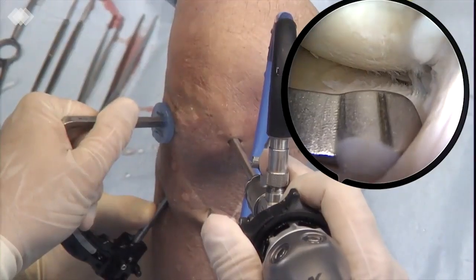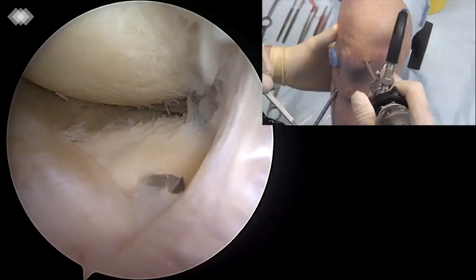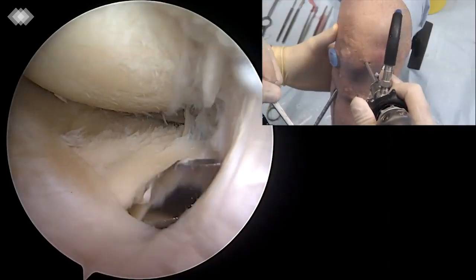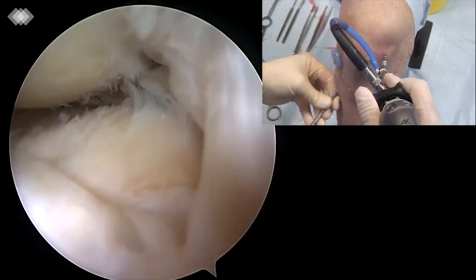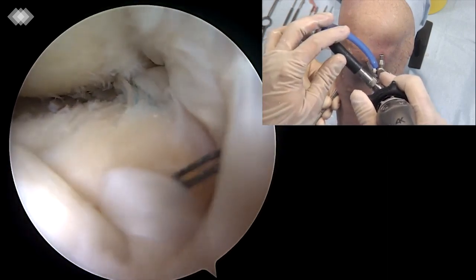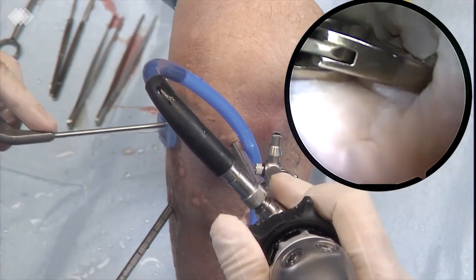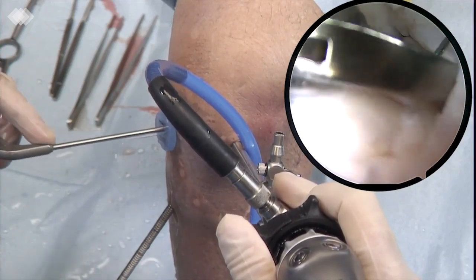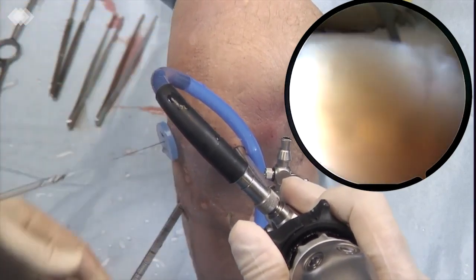An anterior tunnel is performed with the same technique as the posterior tunnel. The tunnel is drilled starting from the anterior-medial cortex of the tibia. The meniscal root mark and hook is used to guide the 6mm tunnel made with the flip cutter. The exit point on the articular surface of the tibia is located 1cm posteriorly to the meniscus anterior horn attachment.